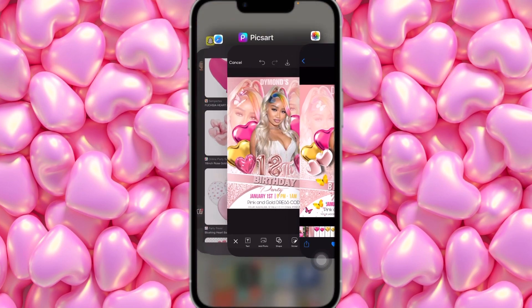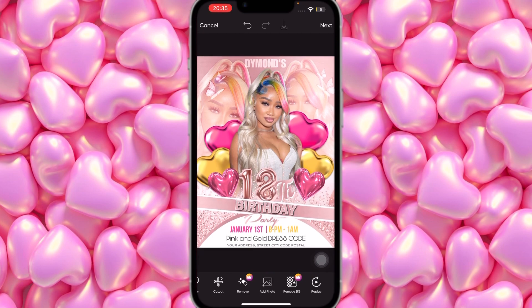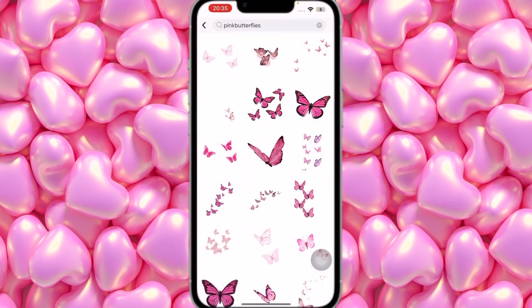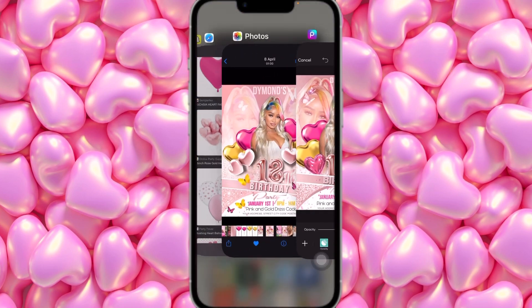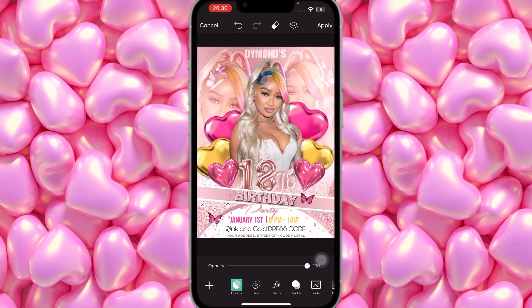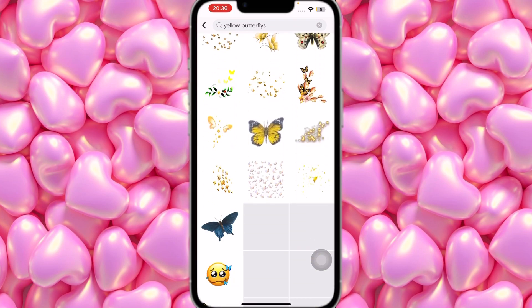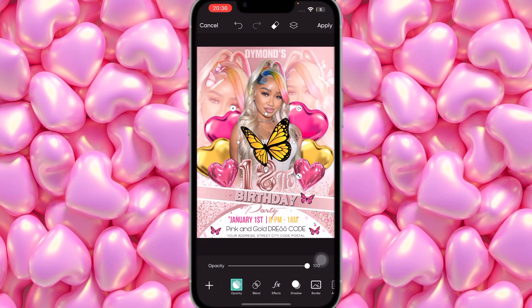Now I'm going to add a little glitter dust and butterflies. Click Apply, then scroll to find Brushes and find the pinkish-bluish glitter sprinkles. Touch around the white parts where the text is to add sparkle. Apply that. Then go back to Sticker, search 'pink butterfly,' and find the one I used. Make it smaller, place one right here, duplicate it, place a small one here, then duplicate again, tilt it the other direction, and place one more.